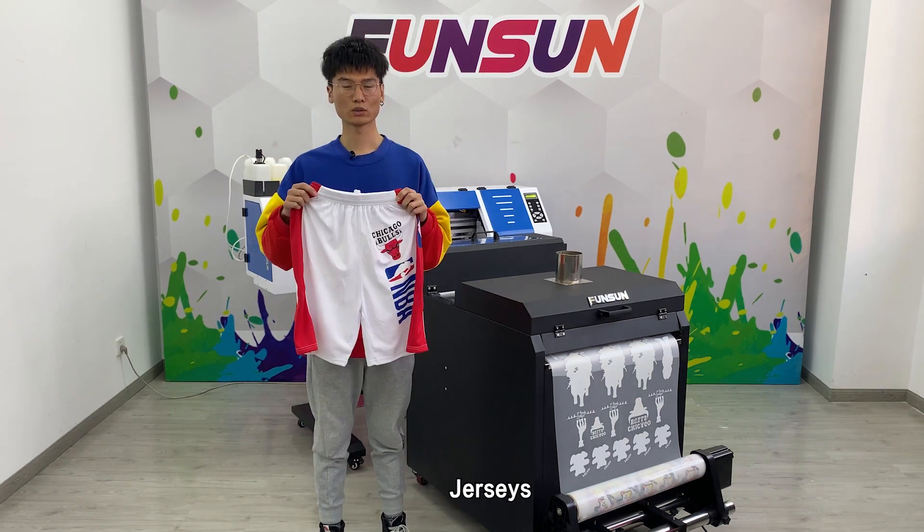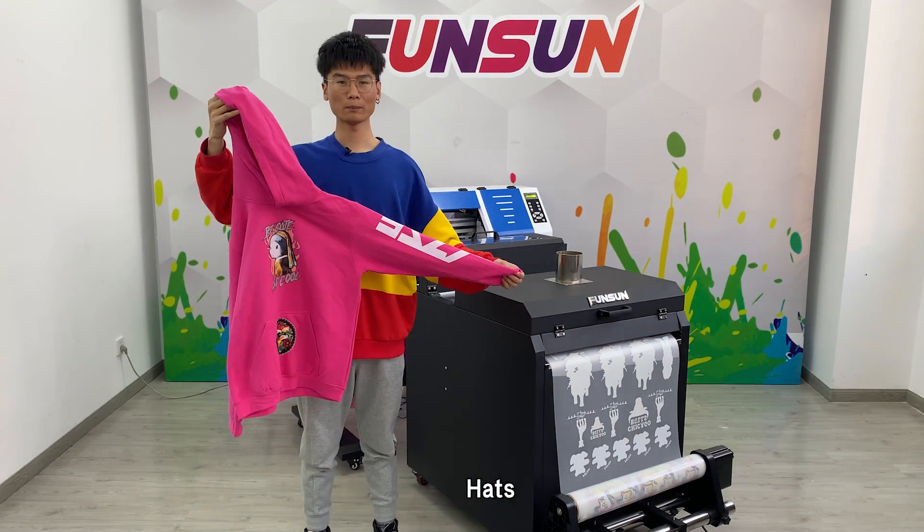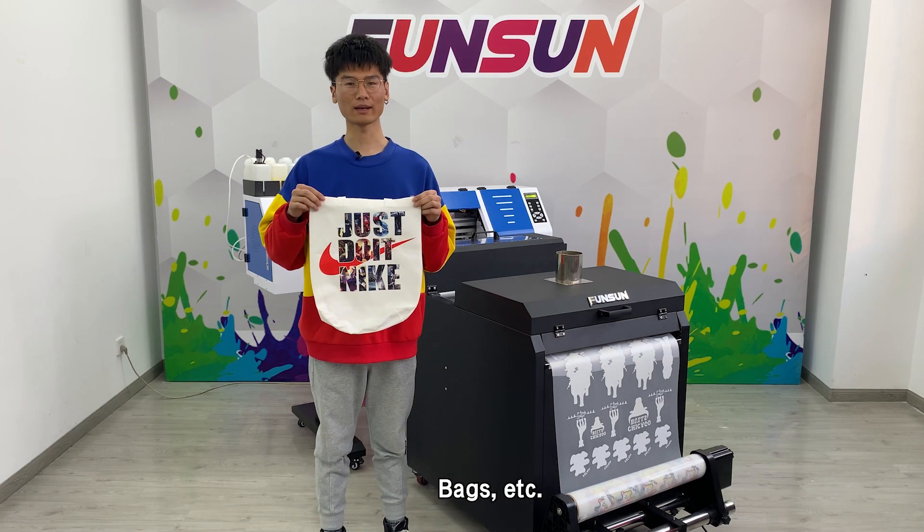T-shirts, sweaters, jerseys, jeans, hats, masks, bags, etc.